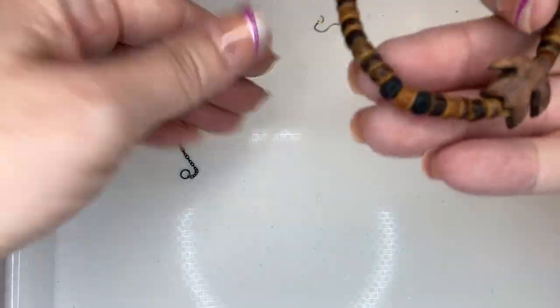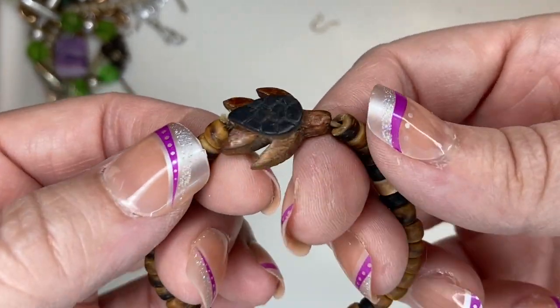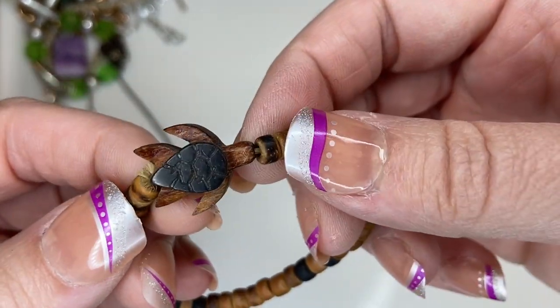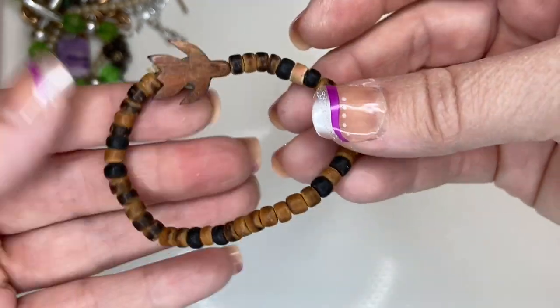Here we have another wooden piece — I thought it was a dove, but no, it's a cute little turtle. It's stretchy, the stretch seems okay on it. I'm going to do three.